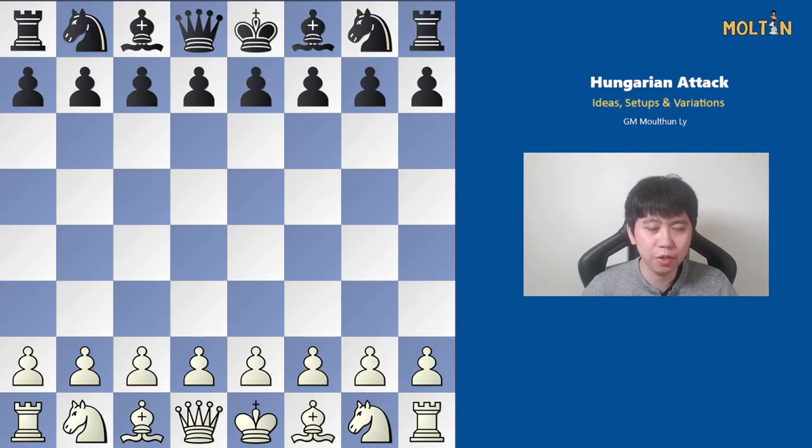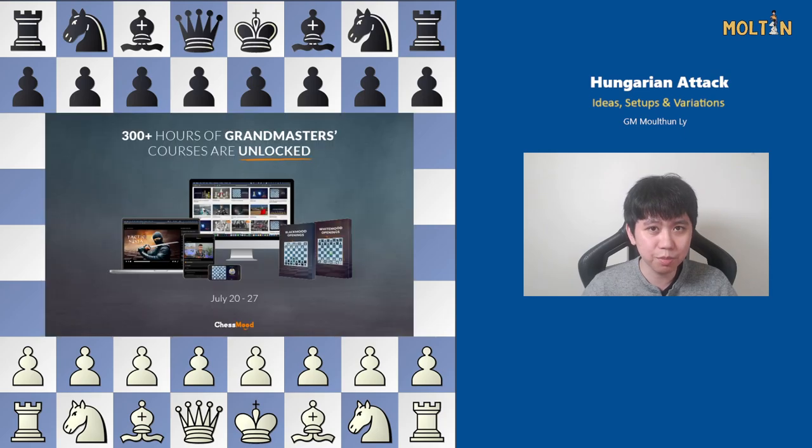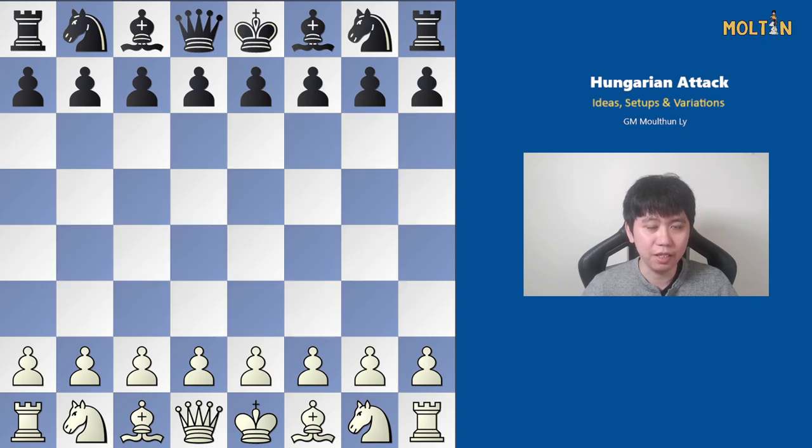Hi friends, Molten here and welcome back to this opening video on the Hungarian attack, which in my opinion is a very underutilized and underrated opening choice against the Sicilian Defense. I'm going to walk you through some of the ideas, some of my favorite setups and also some specific variations. Our partners at Chessmood are also having a big sale for the next week — I'll include a link below — and if you use the link you'll also help support this channel.